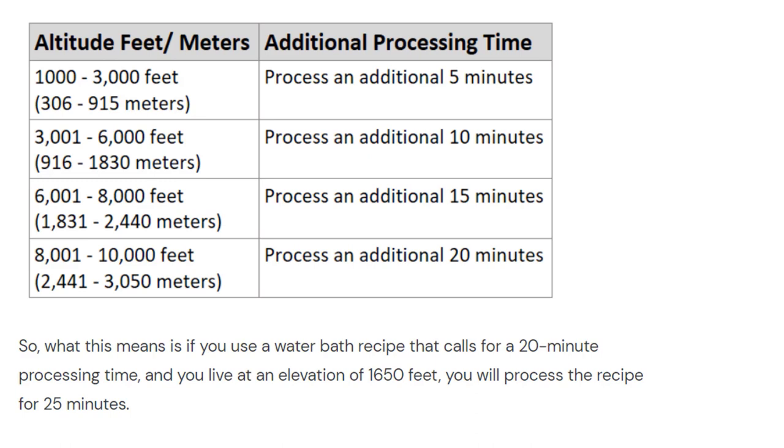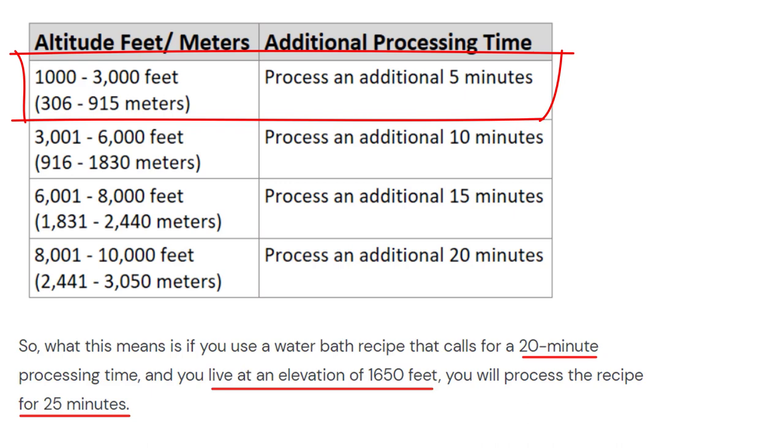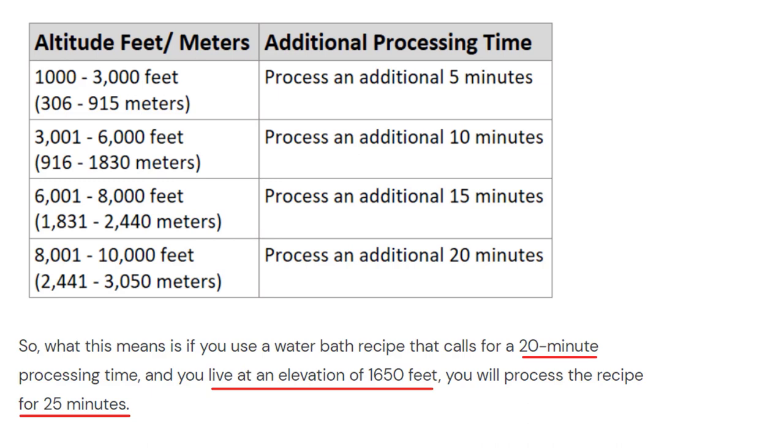This pertains just to water bath canning of high acid foods. So what this means is that if you use a water bath recipe that calls for a 20-minute processing time and you live at an elevation of 1,650 feet — which falls between 1,000 and 3,000 feet — you're going to process for an additional five minutes. So a 20-minute recipe becomes 25 minutes. When I lived in Denver, the mile-high city at 5,280 feet, I had to process water bath recipes for an additional 10 minutes, making a 20-minute recipe 30 minutes.